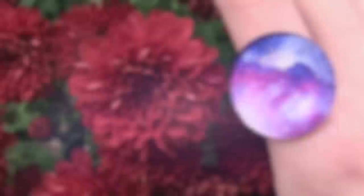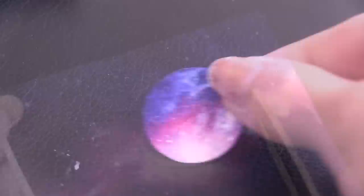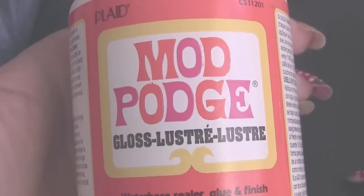The second type of galaxy pendant uses printed images that you can find from Google, or you can make your own if you're good with Photoshop. You're going to lay your glass down on the image and then trace around it with a pencil. Cut the image out and then mod podge it to the glass.